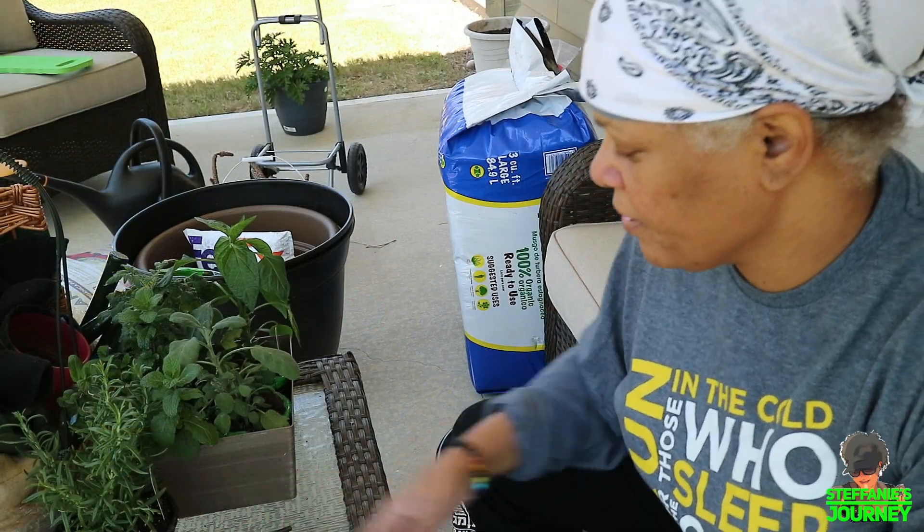Okay guys, I'm about to repot my plants. It's already warmed up — I think we had a nice cold day yesterday, it was 39-40 degrees. So I'm gonna repot my tomatoes, peppers, and squash.